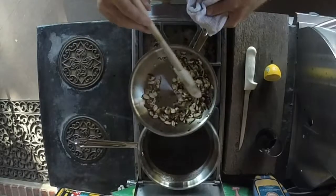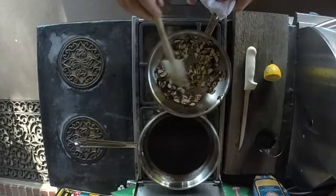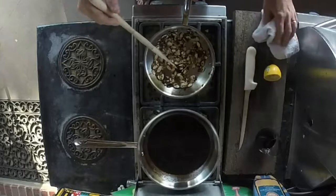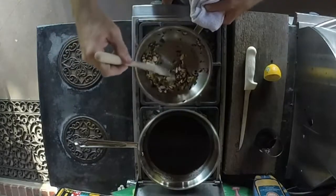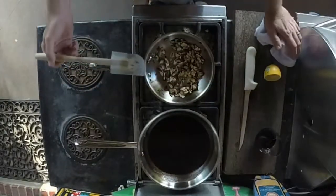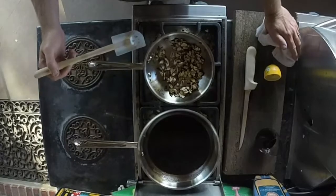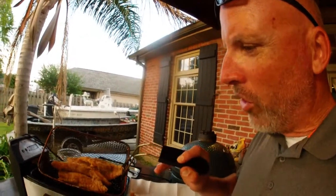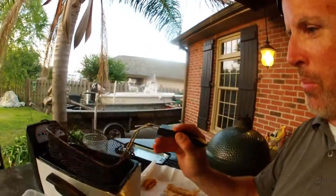Get a nice dark color on the almonds, and when they get there you pull them and put them on the side. Then the next step is getting the fish together. I'm frying this fish, but you can also broil it or grill it — however you like your fish cooked, it's up to y'all, it's a personal preference thing.